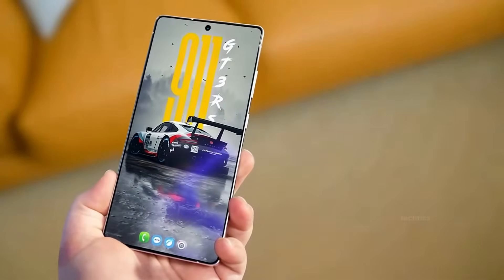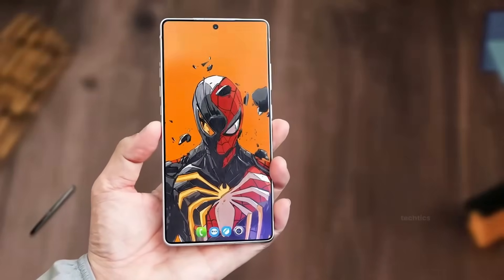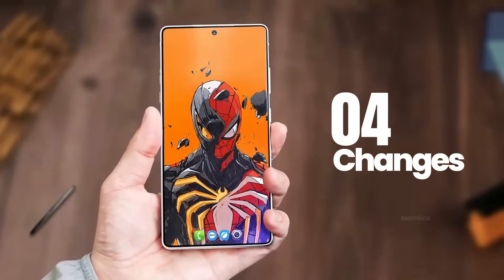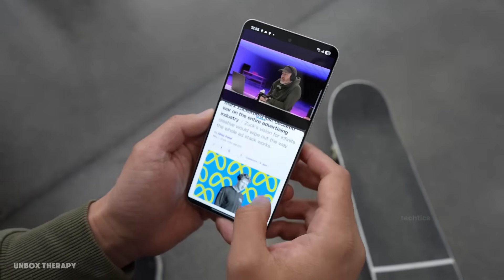The S26 Ultra may not get big camera upgrades, but the display is a whole different story. It's getting four major changes, and it'll completely change how you see this phone. So let's get into it.